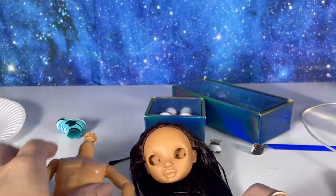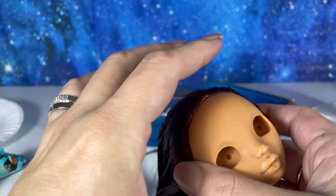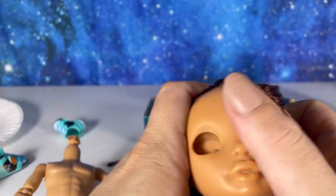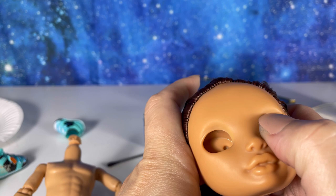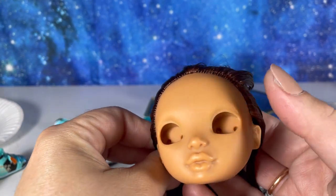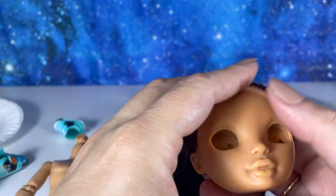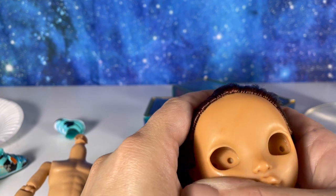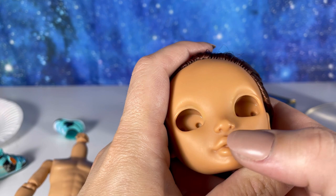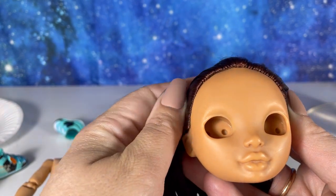Moving on to the next step — I decided to remove his eyebrows because I'm just going to paint them back on. I wanted to spray him with Mr. Super Clear. Right now he is all clean and I'm prepping him. I'm going to spray him with Mr. Super Clear and then draw the eyebrows back on.